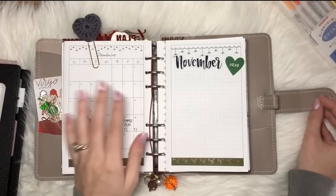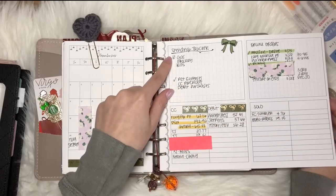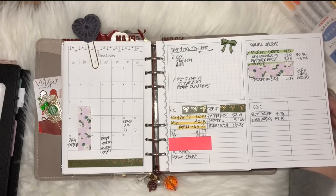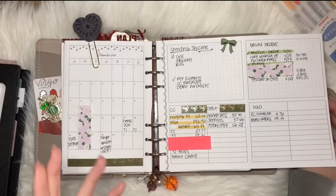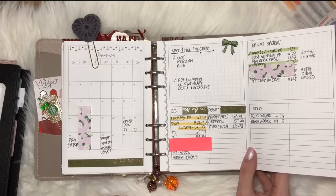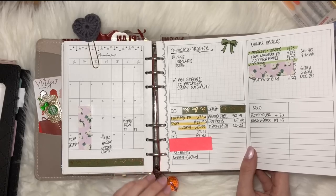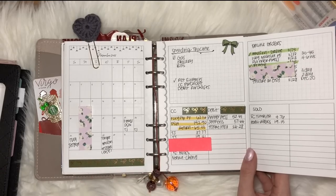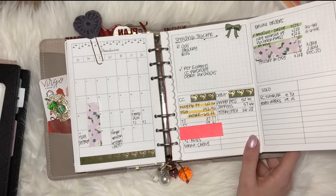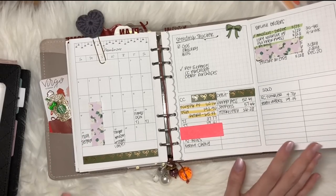I'm using the fold-out insert for purchasing and spending tracking. I don't track gas, groceries, or bills since all of that is handled online — that wouldn't serve any purpose in my planner. The only things I really want to track are how much I'm spending on myself, Christmas gifts, and online orders. I also want to track my dog purchases just because I'm curious — I've never kept track of that and I feel like I could be a little more organized.